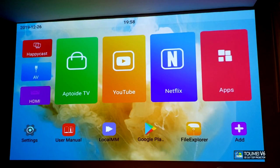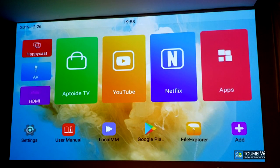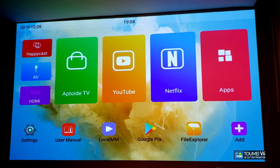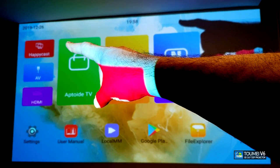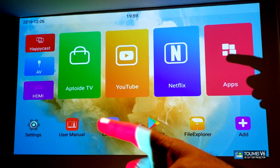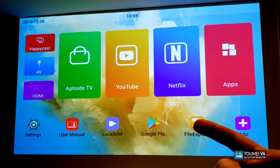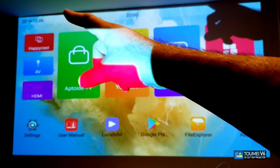This is the main page as soon as you load the projector. And as you can see, it's a lit room with regular lights on and you can see the screen perfectly. On the main screen you have: Happy Cast, AV port, Settings, Manuals, Local Media, Google Play Store, File Explorer, and an option to add more apps. At the top you can see the date and time — both currently incorrect.